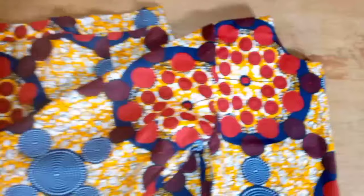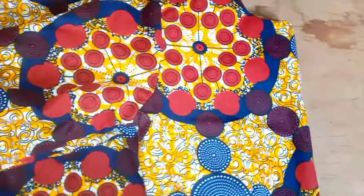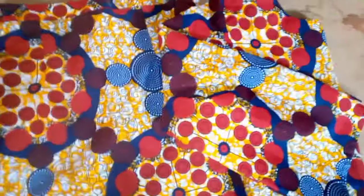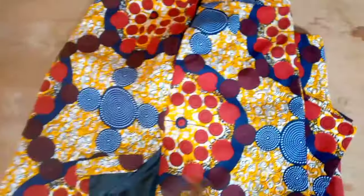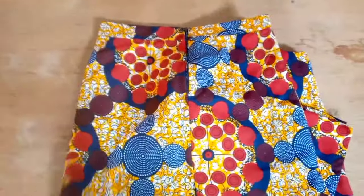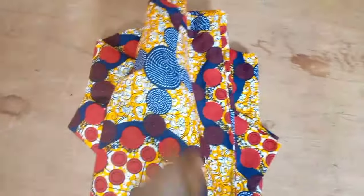I'm going to take this around and also insert my zipper at the back. This is what we have — the top after sewing. You can see how beautiful it is, and this is the skirt part. Thank you so much for watching this video to the end — please don't forget to subscribe. I'll be seeing you in my next video, have a nice day, bye!